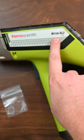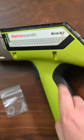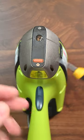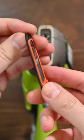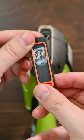How to change the window on the Niton XL2 Plus Analyzer. The process is the same as the XL2. You just remove these front two screws here. On the back side of the face plate, you'll see where the window is.